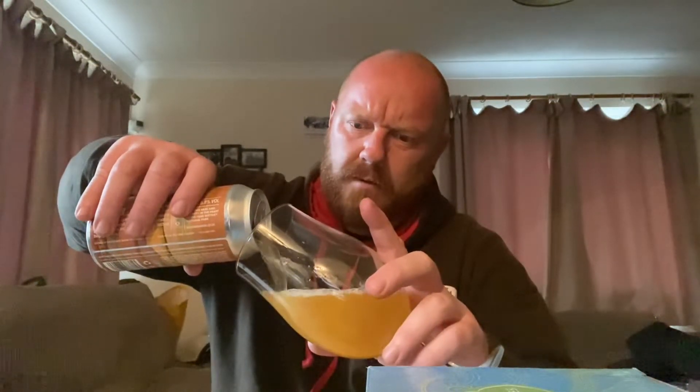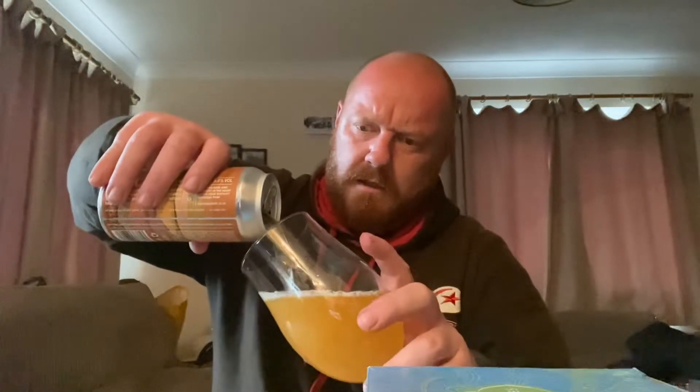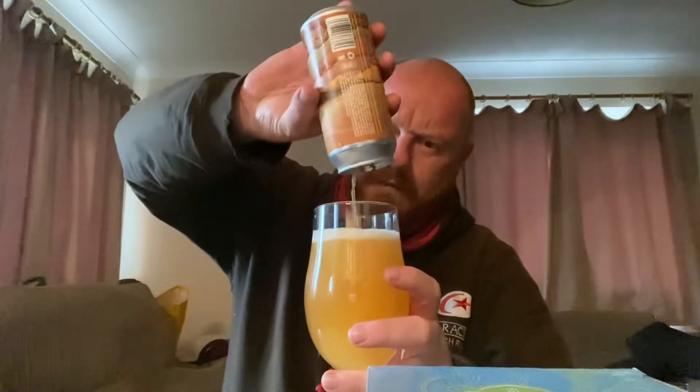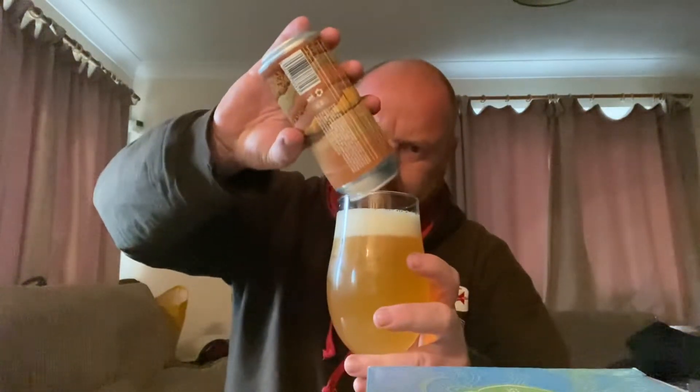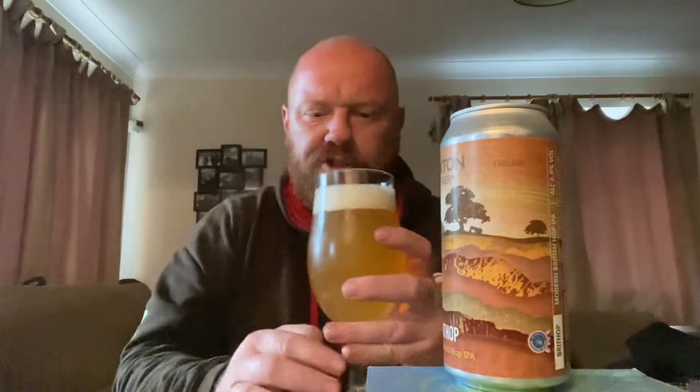I know a few people have been out and bought some of the new beers from Tesco — Vocation went in there, I think Northern Monk have gone in there, BrewDog have put a few out. But yeah, Buxton — this one I was particularly excited about. When I found out there was another Buxton going in, this was the one I was really keen to get hold of. A fully British produced beer — Brit Hop, modern British hop IPA.